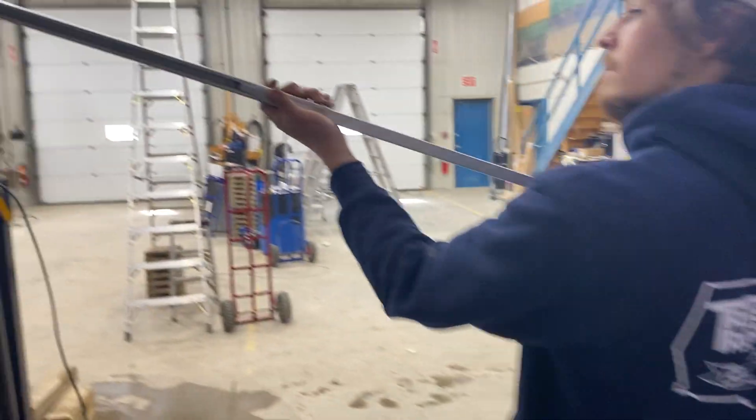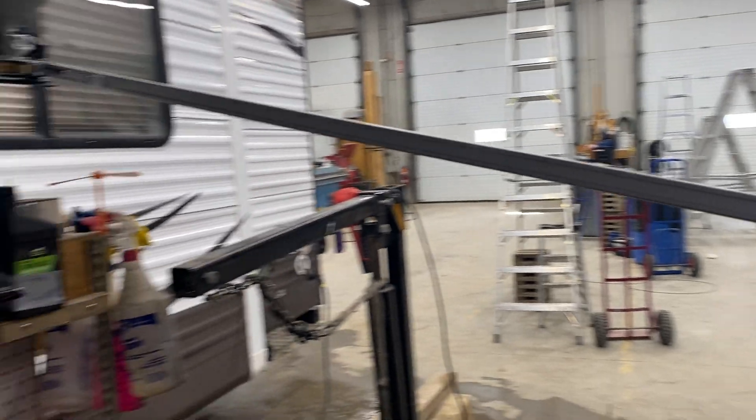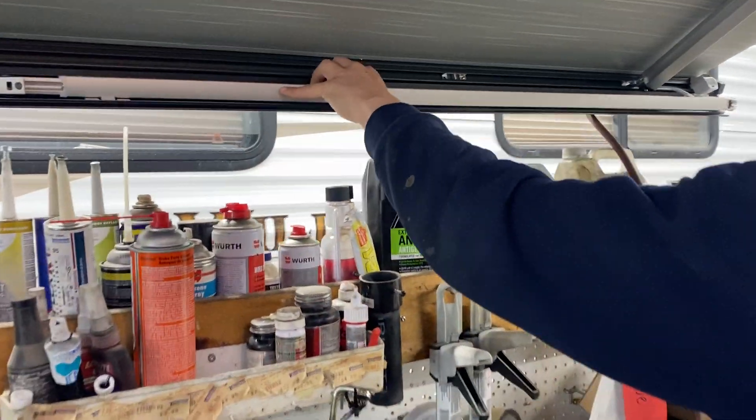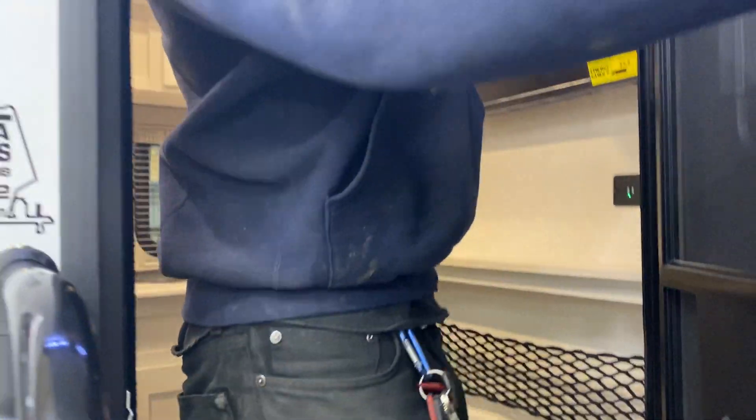Same thing on the other side. Then come back inside and press and hold to retract the awning — being mindful of your door as it does make contact if left open.